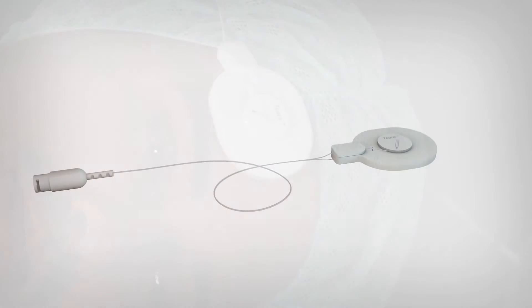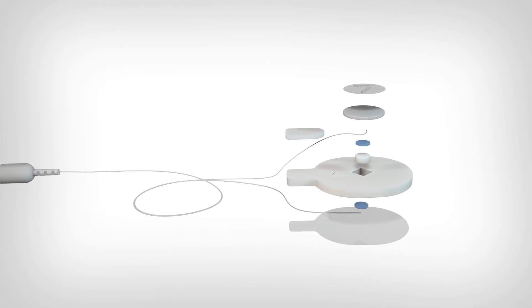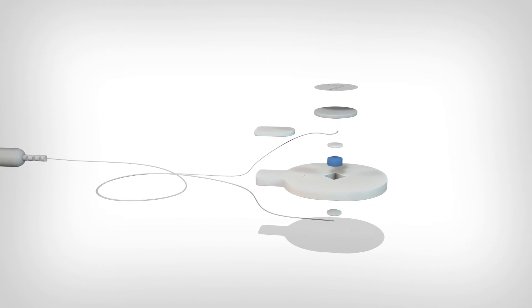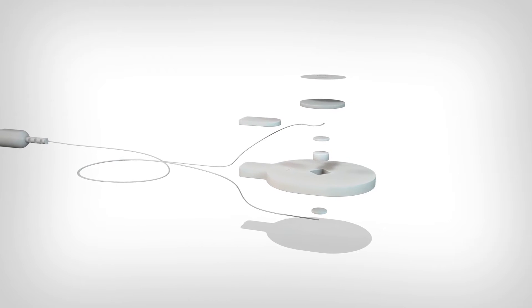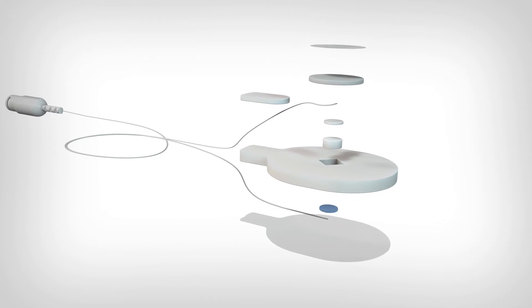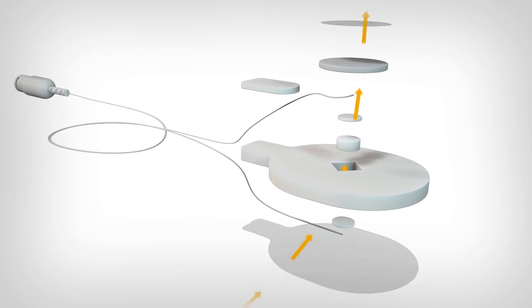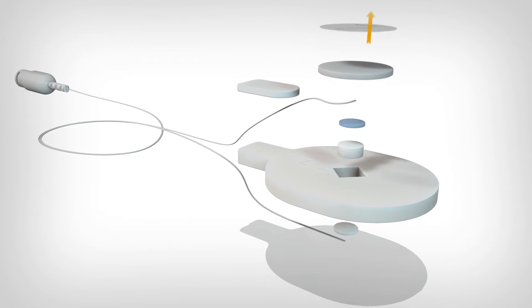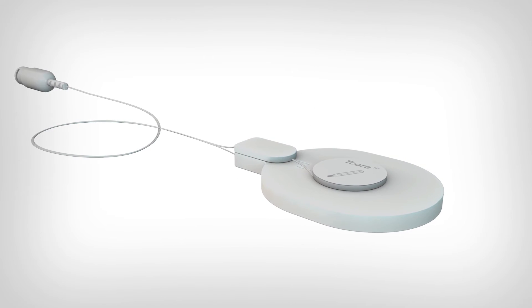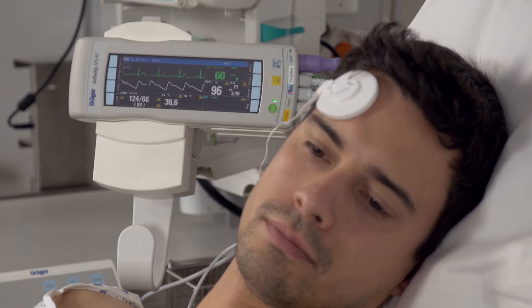How does this sensor work? The Drega T-core sensor consists of two separate temperature sensors separated by an insulating layer. This so-called double sensor is applied to the forehead of the patient. While one sensor measures the temperature near the surface of the skin, the other measures the flow of heat to the environment. With this information, the T-core adapter calculates the body temperature close to the core and transmits the data to the patient monitor.